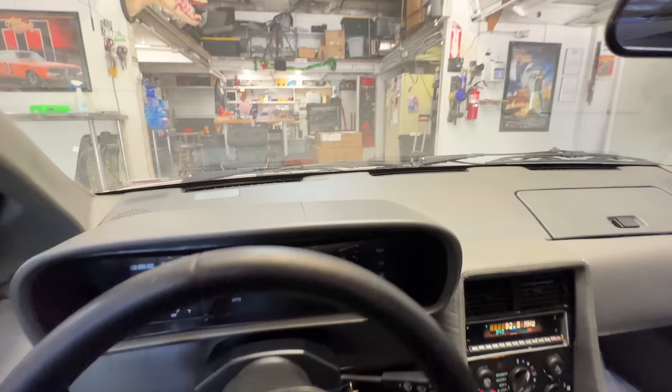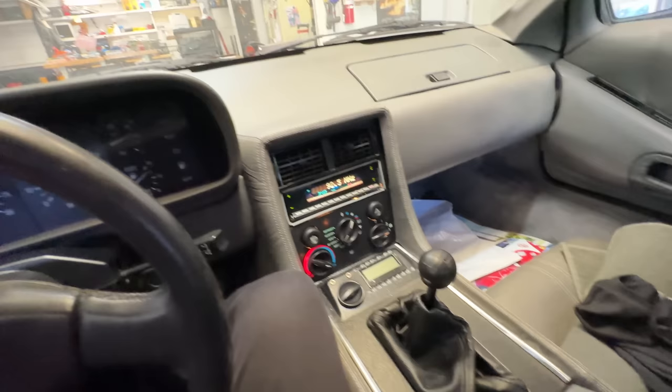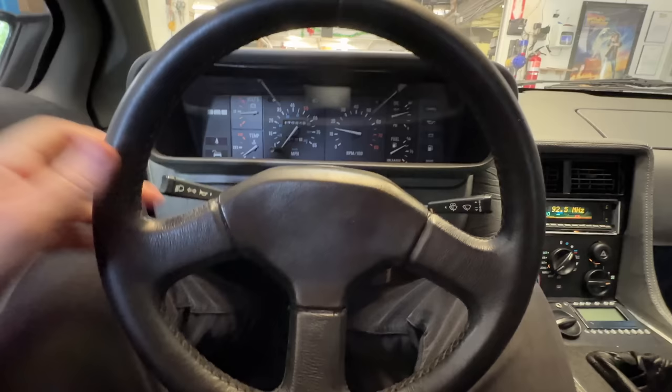I paid a lot of money for this car. These cars are getting expensive. But it's a nice car — just needs a little more touch. That's what we do with these cars.